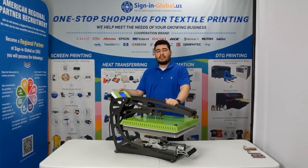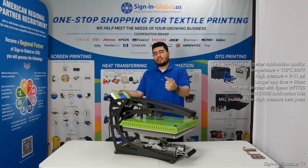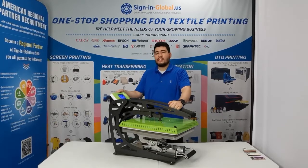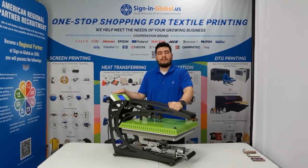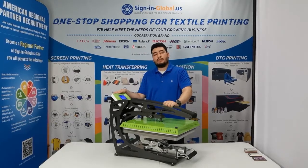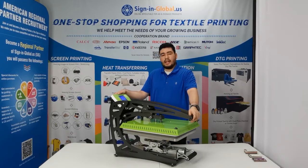Now there are three major factors for quality sublimation printing: high pressure, high temperature, and longer application time. We have set this heat press at 175 degrees Celsius, which is equivalent to 375 degrees Fahrenheit. Our pressure is set at 11 psi and our time is set at 80 seconds.